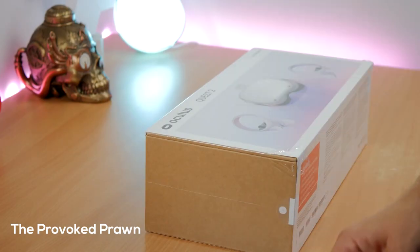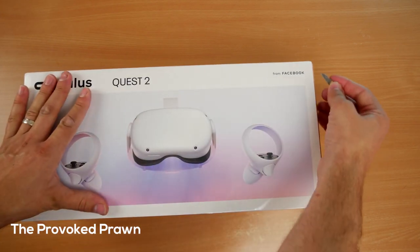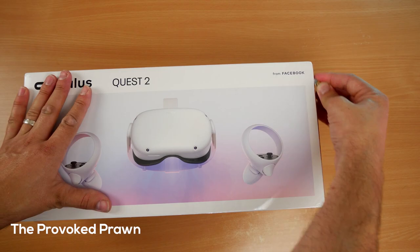One reviewer says that the first thing the Oculus Quest 2 will ask you to do is go through the setup using hand tracking, so straight away out of the box you get used to using the Quest 2 with your hands. That was quite a good touch.